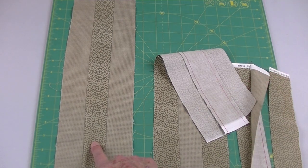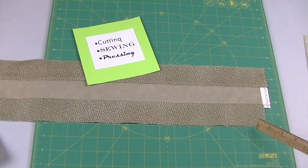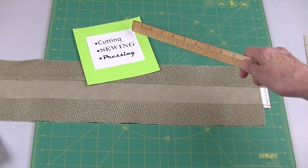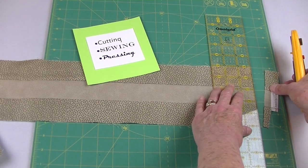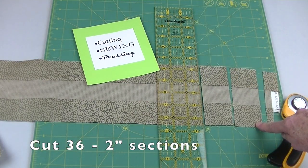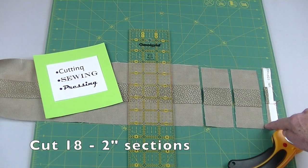Sew one dark to two lights and press your seams to the dark. Place your strip set on one of the mat lines — this strip set should measure five inches across. If not, you need to go back and check your cutting, sewing, or pressing, because all three in unison determine your accuracy. Trim to get a straight edge and then cut sections every two inches. You'll need 36 of these. Repeat this process with the light-dark-light sections — you'll need 18 of these.